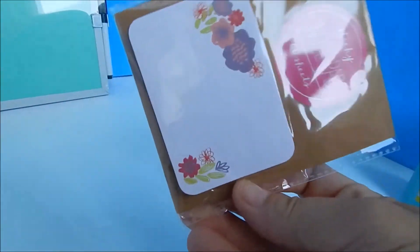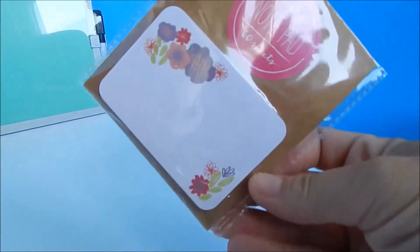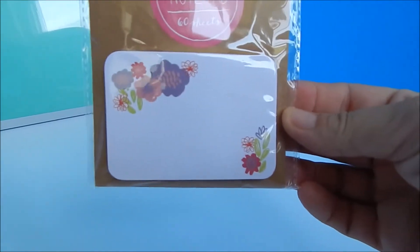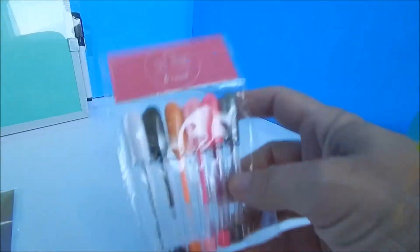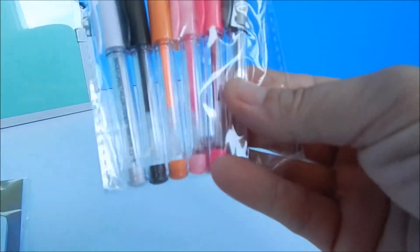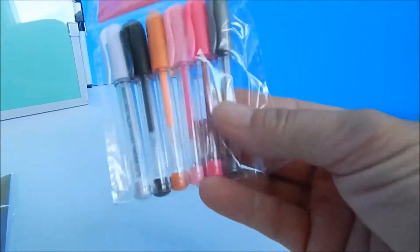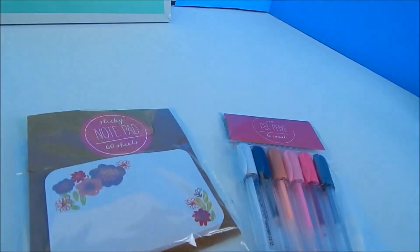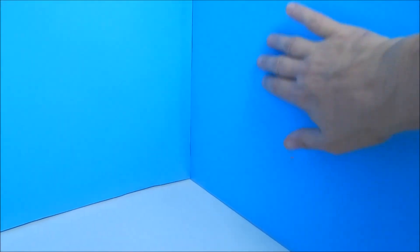The next thing we found — again a dollar at Target in the little knickknack section — is just a little notepad. It may not be perfectly scaled, but we're going to use it on the desk for Grace or the other dolls so she has something to write on. We also found these itty-bitty miniature pens — maybe a little bigger than a doll would use, but they're cute and go well with the notepad on the desk.